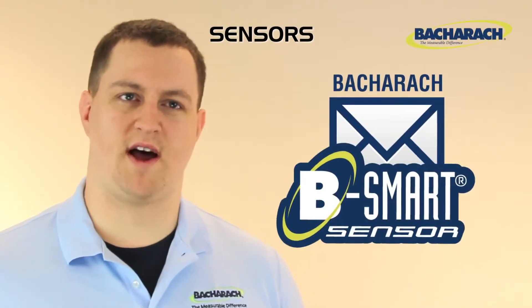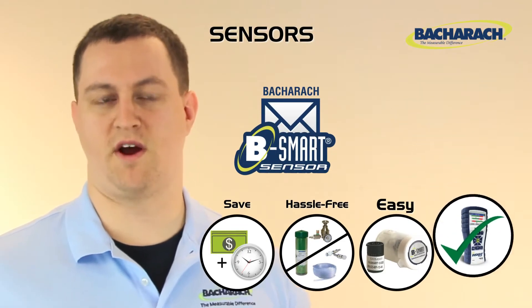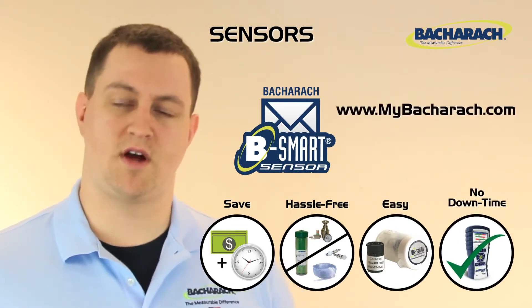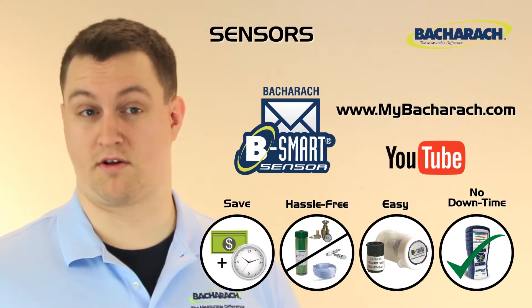The CO sensor is also compatible with Bacharach's exclusive B-Smart sensor exchange program. For more information on B-Smart, see www.MyBacharach.com or check out Bacharach's YouTube channel for our other B-Smart videos.